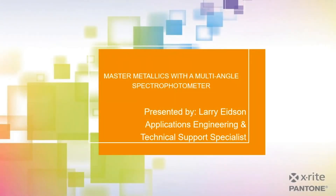Welcome to today's webinar: Master Metallics with a Multi-Angle Spectrophotometer. Presenting today is Larry Edison, a Technical Support Specialist at X-Rite Pantone. I'm Robert Grotans, the Global Technical Marketing Manager, and I'll be moderating today's webinar.